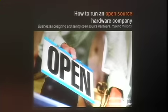Today our talk is going to be about how to run an open source hardware business. We're going to lift a kimono, so to speak — show you from top to bottom how we run a company. We're also going to talk a little bit about open source hardware.